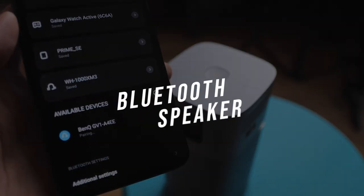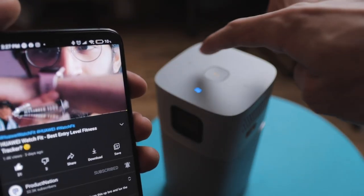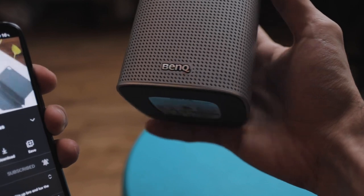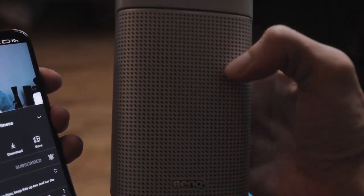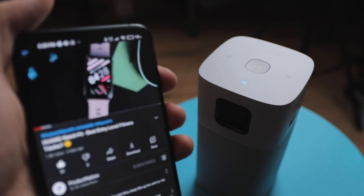Finally, let's talk about the Bluetooth connectivity, which is the secondary mode. Pairing is very simple — go into pairing mode, pair it up, and you're good to go. This has been a talking point especially within the Huawei ecosystem alongside the MatePad Pros and newer phones. Sound quality is pretty good — nothing extraordinary, but you wouldn't be disappointed consuming content and listening to music on it.